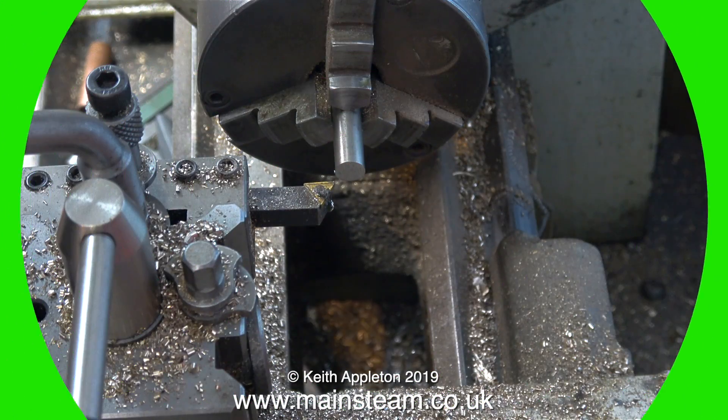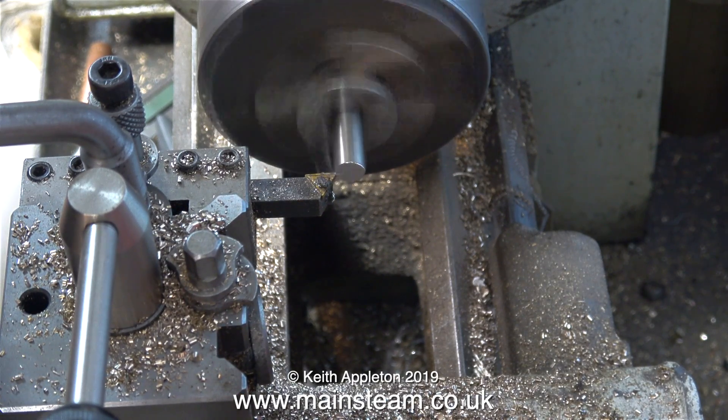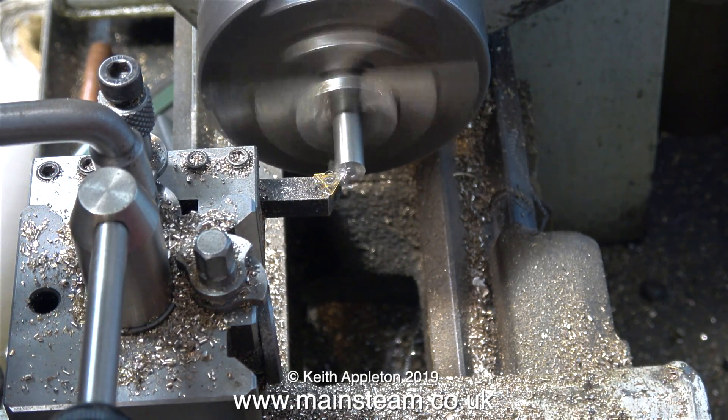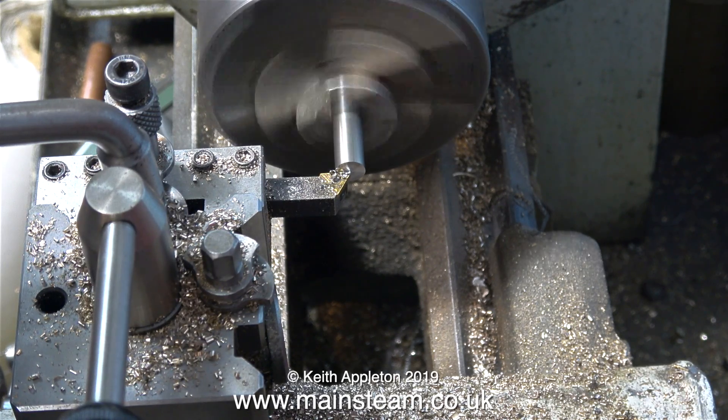I'm not happy with this so I'm starting again. Because I drilled the center hole at the beginning of the job with the part not sticking out of the chuck very much, when I fitted the live center into this hole and pulled the work out to a longer length, it was only the live center that was holding it in an accurate position.